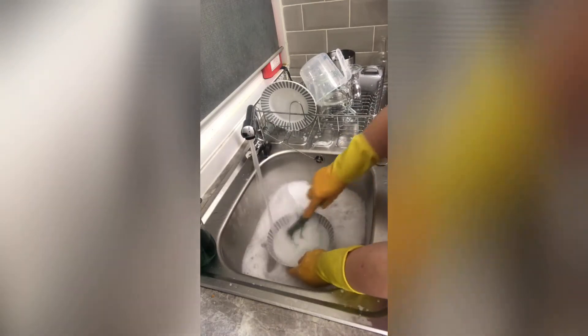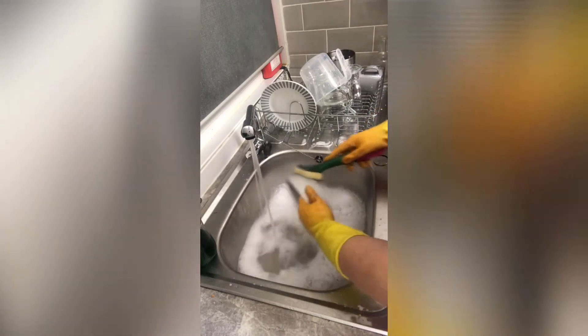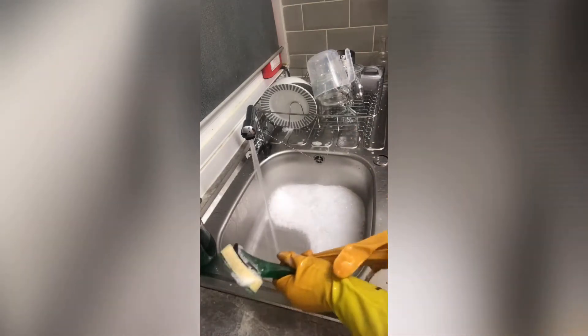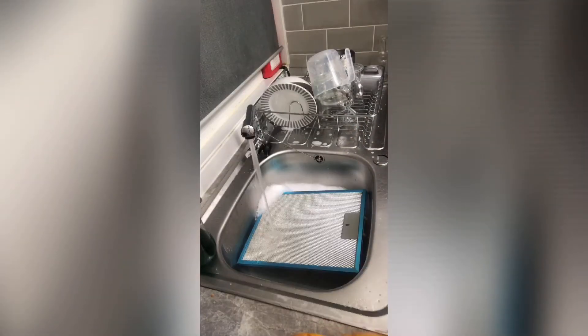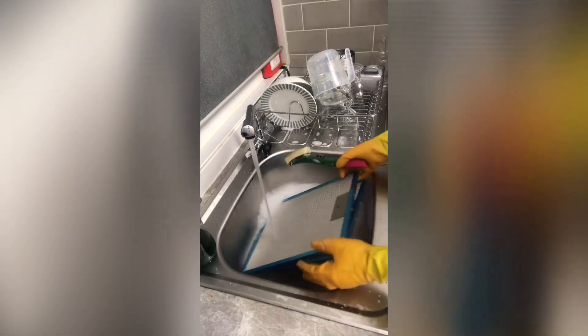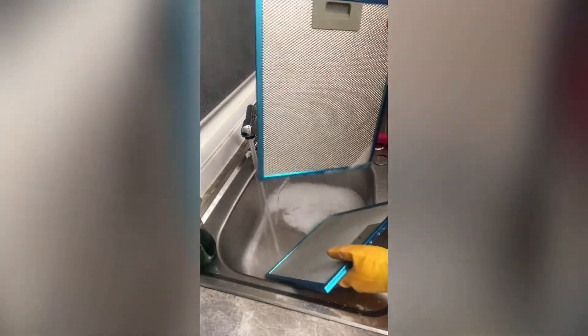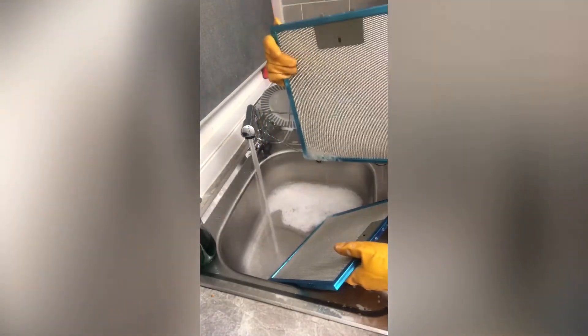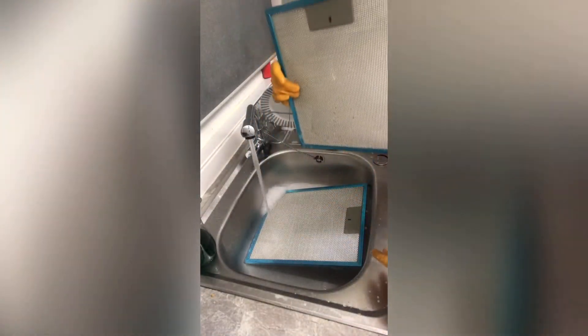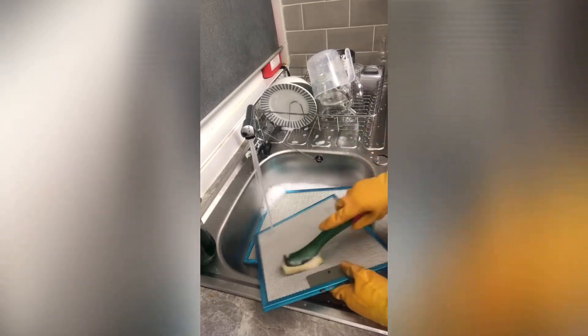I don't know if anybody else is the same, but even if you have just a few things in the sink I have to wash them up. Next up I decided to clean my filters. I pop them into the sink and again all I use is my Dishmatic with Fairy and hot water — it really works a treat. You can't beat washing up liquid for cutting through grease.